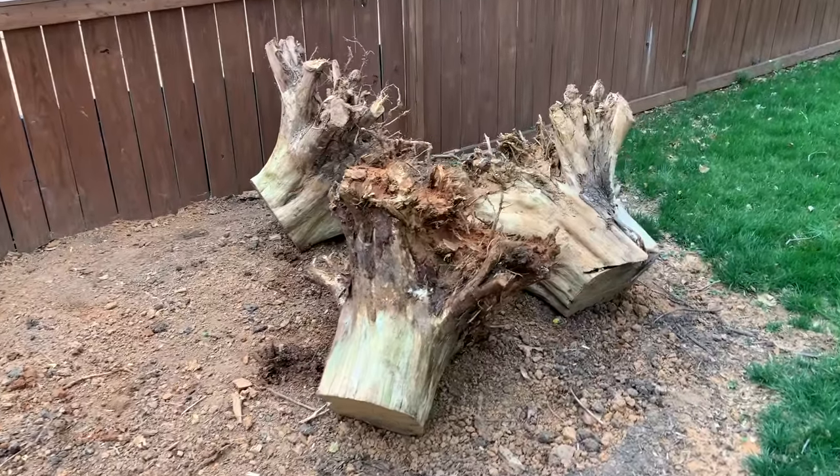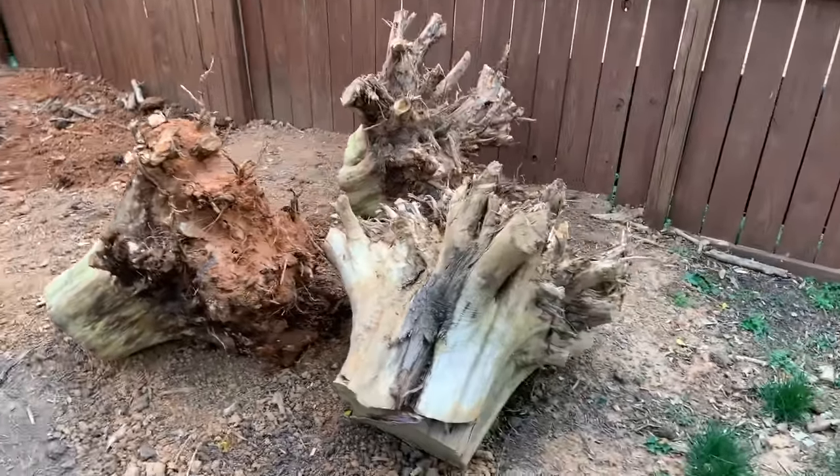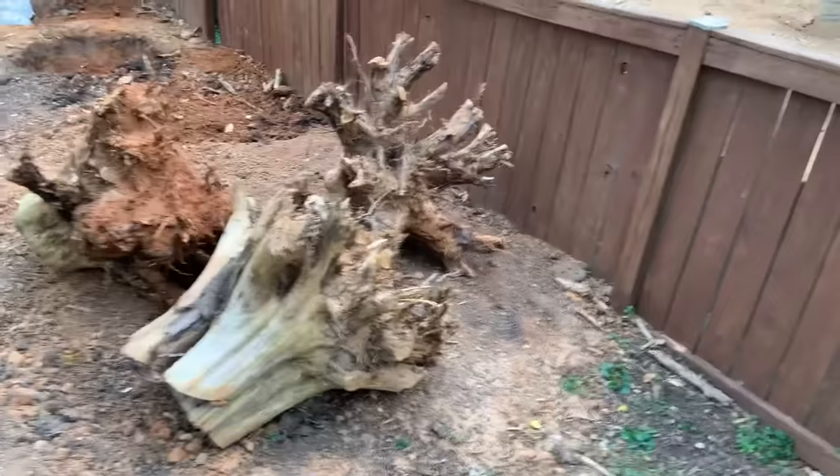If you liked this video, give it a like. And if you'd like to see what I end up making from these stumps, be sure you're subscribed, and those projects will be coming up soon.